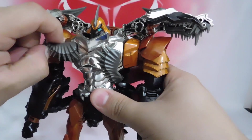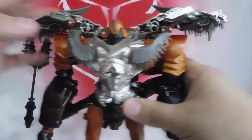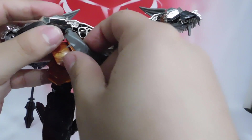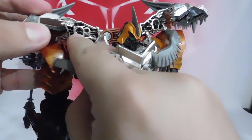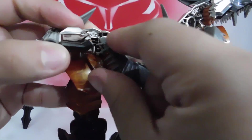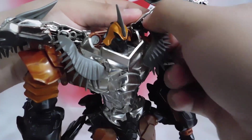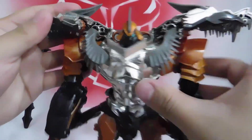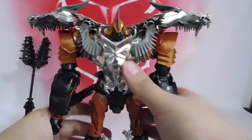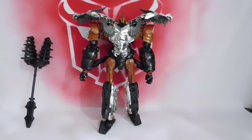Now we free what are the T-Rex teeth, raise them up. There are some suction-cup-like pieces that go inside this area, and we lower them — that acts as a small lock to keep the head secure, though I'm not entirely sure. And there we have the Grimlock in robot mode.